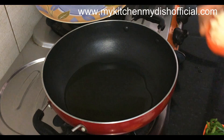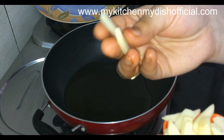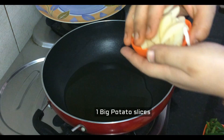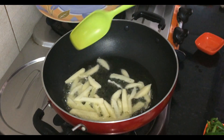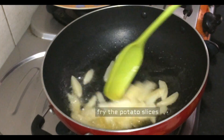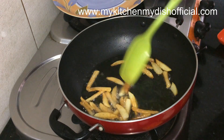After marinating the chicken for 10 minutes, I will add a little olive oil. I will fry the chicken with a little oil for about 10 minutes until it develops brown spots.